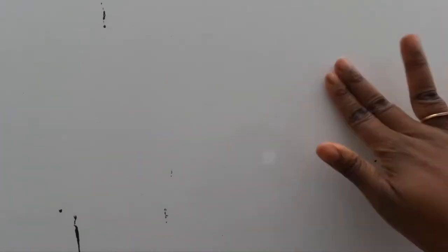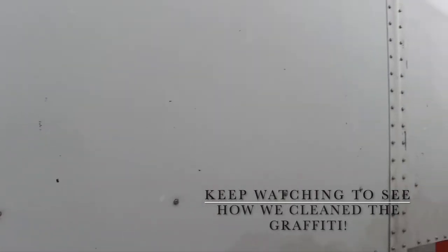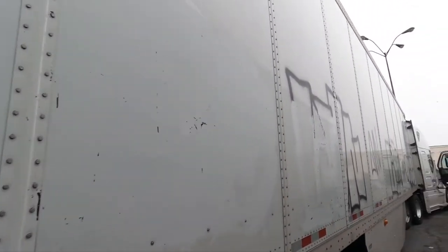Alright guys, as you can see, we pretty much got everything off. It's pretty clean. We got some little spots here like these, and we're working our way down.